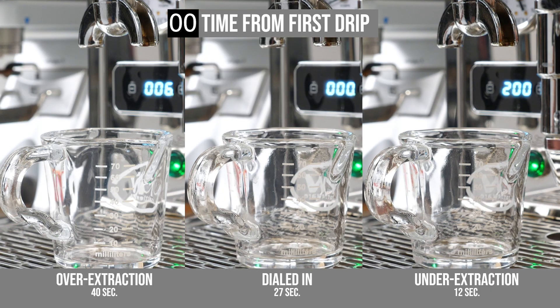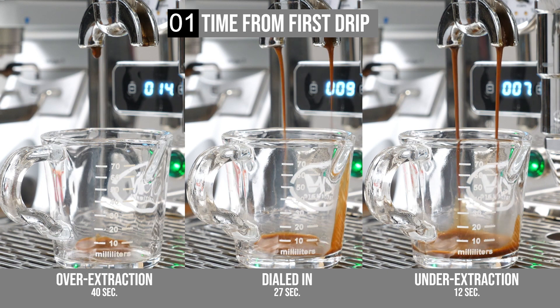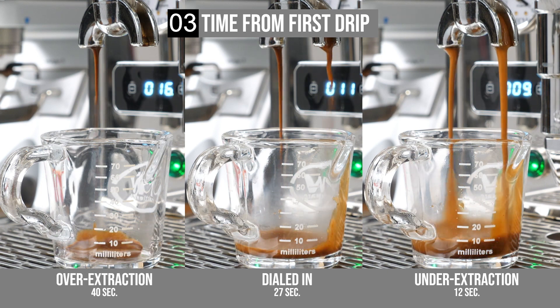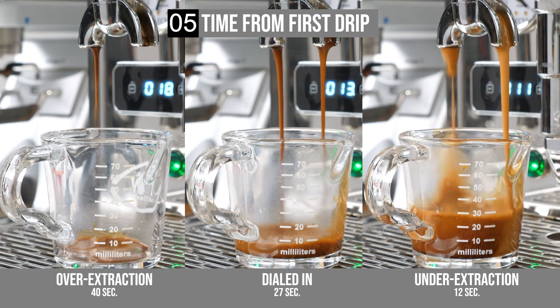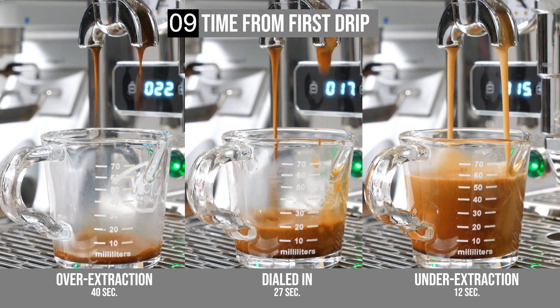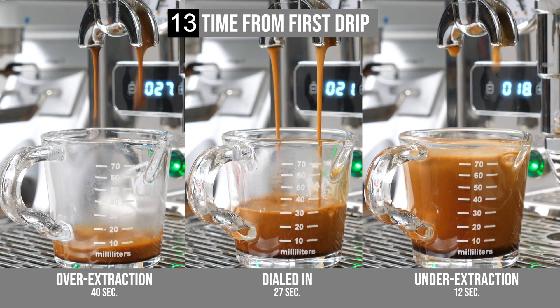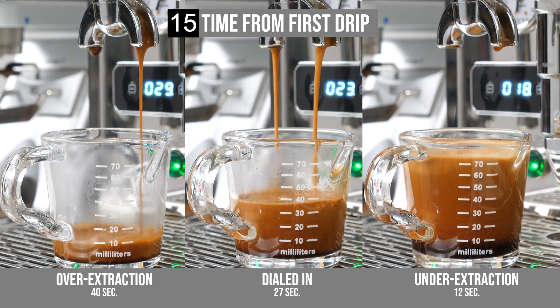I also want to touch on shot timing. The general guidance, sometimes called the golden rule, is an espresso should extract in 20 to 30 seconds. I choose to time from first drip due to the number of different machine types I use and variables like longer duration, low flow pre-infusions, but it's perfectly acceptable to time from pump on if you prefer. Just keep in mind timing is relative to your equipment.